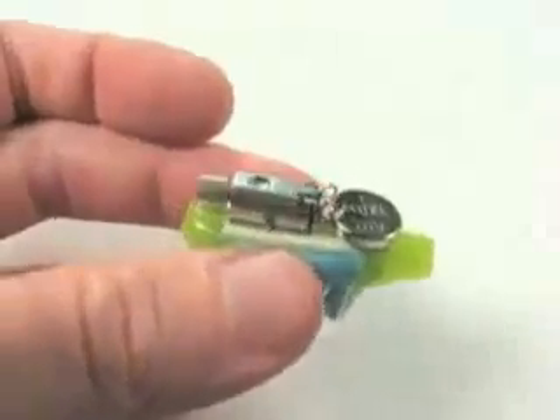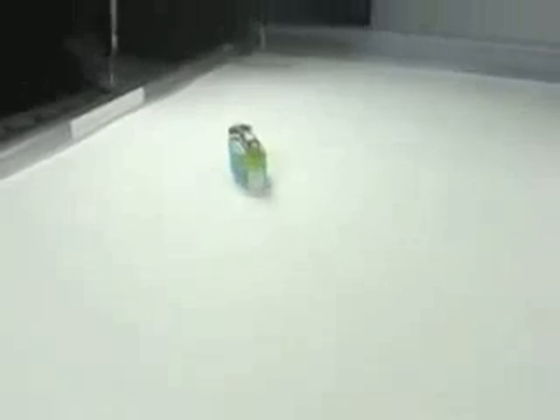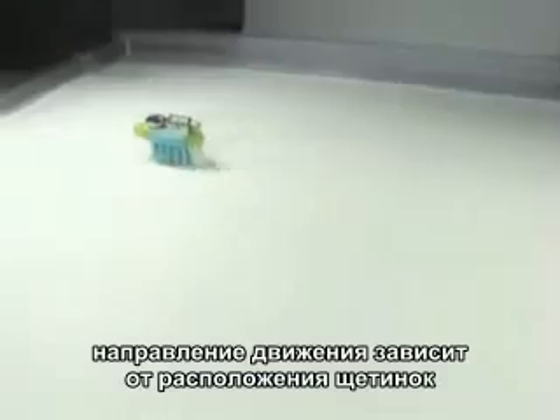You've got the battery hooked up, the motor's going, and then let's see what happens. Let's see how it really goes. As you can see, this thing really goes because of the directionality imparted by the bristles of the toothbrush.